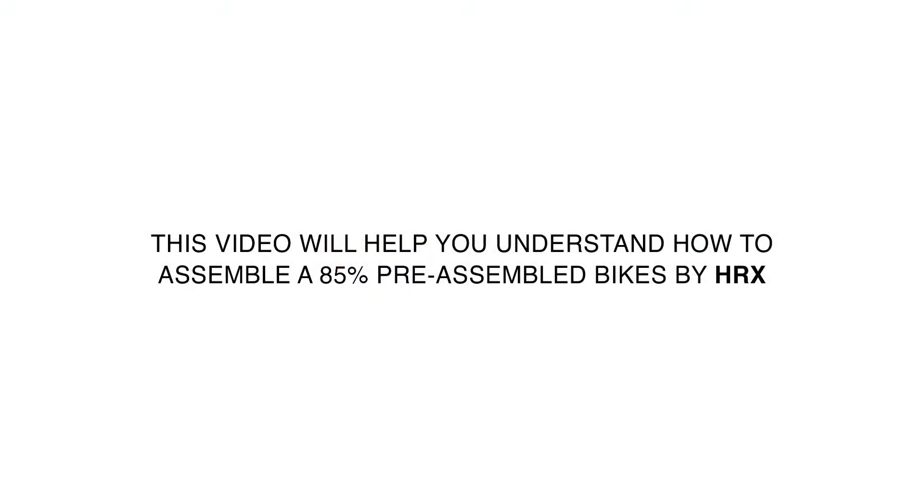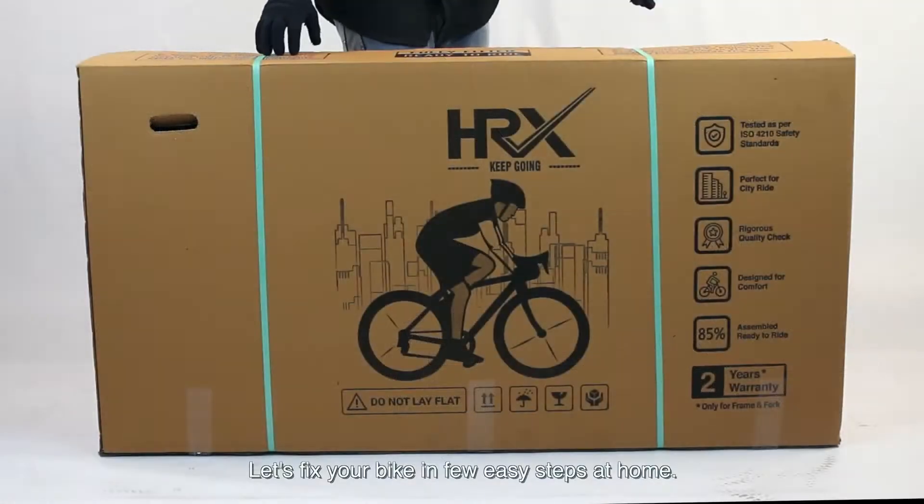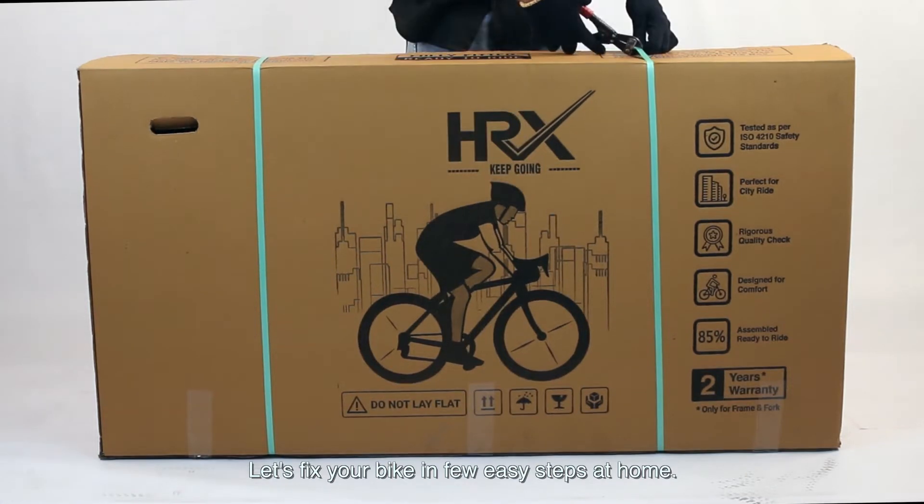This video will help you understand how to fix 85% preassembled bikes by HRX. Let's fix your bike in a few easy steps at home.